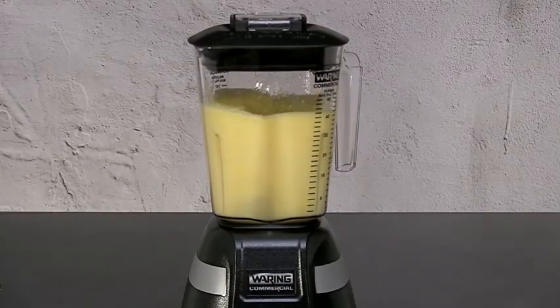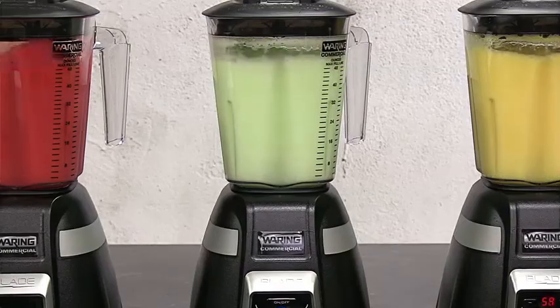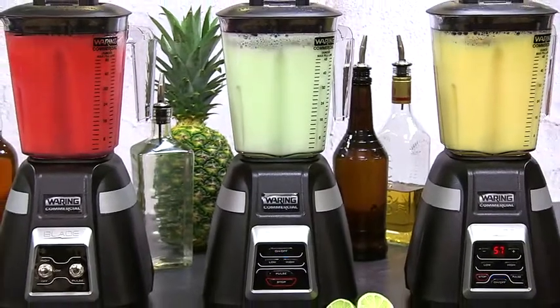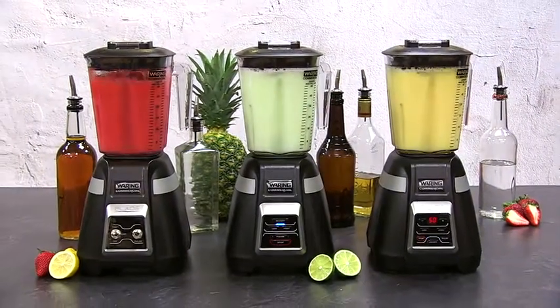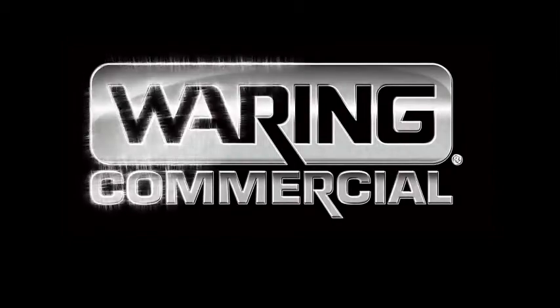Built-in thermal protection keeps motors from overheating during heavy continuous operation. Waring's blade blenders — power, performance, and phenomenal ease of use. Built to last. Waring: a blend above the rest.